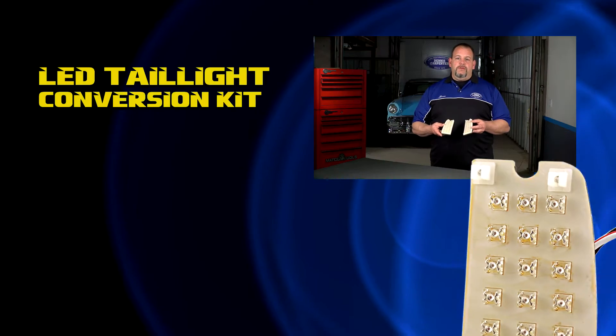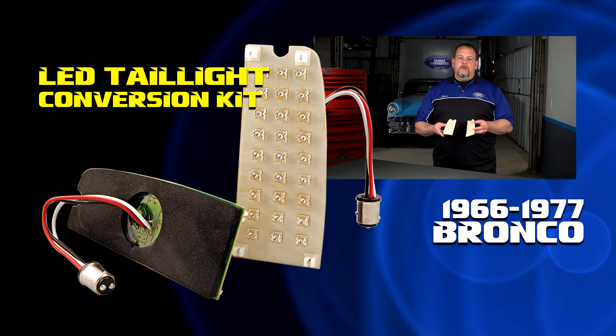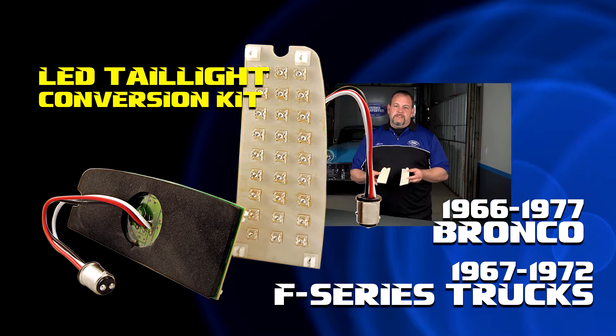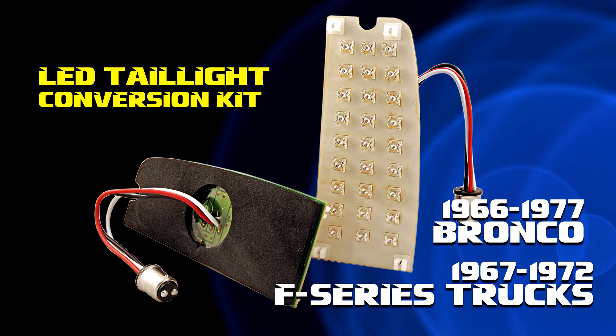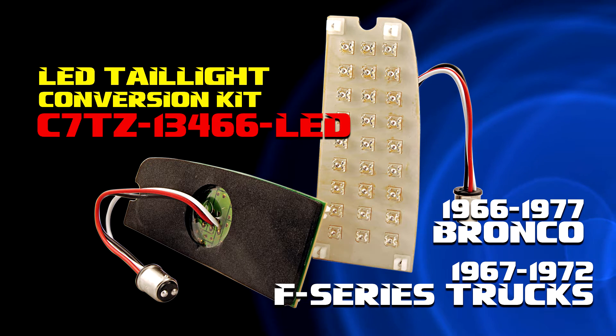Today I want to show you the LED taillight conversion kit for the 66 to 77 Bronco and the 67 to 72 F series trucks, part number C7TZ 13466-LED.